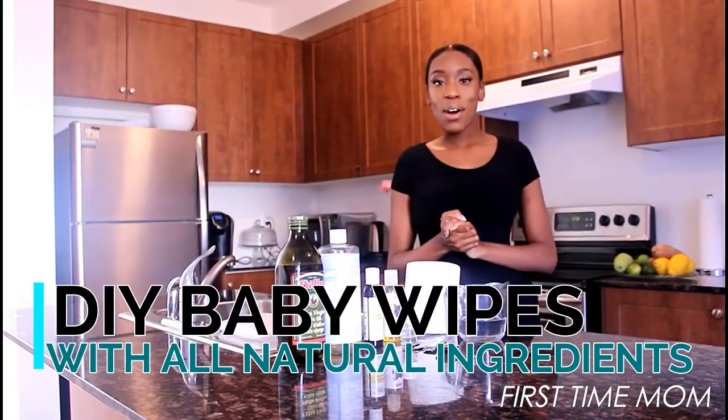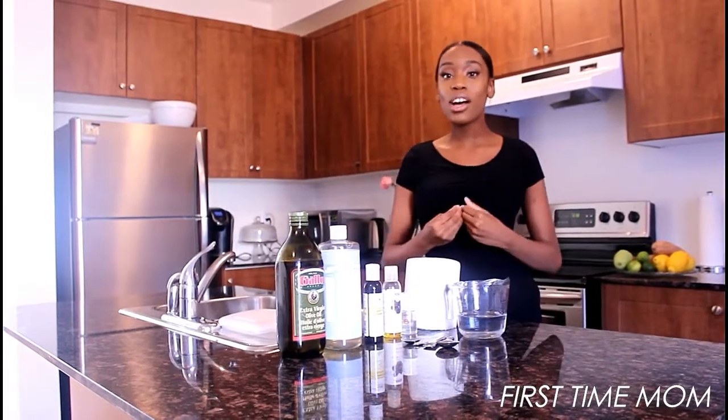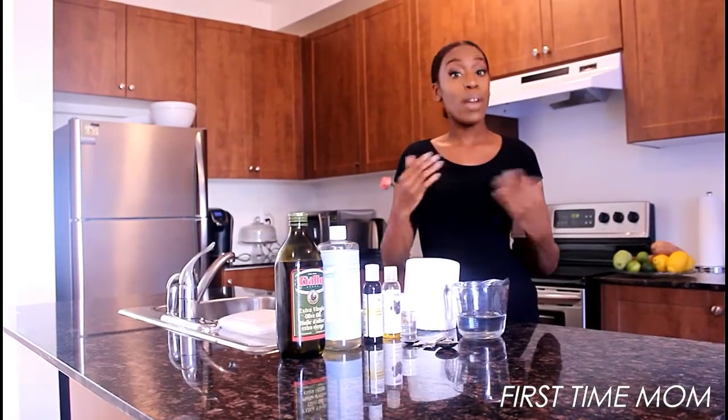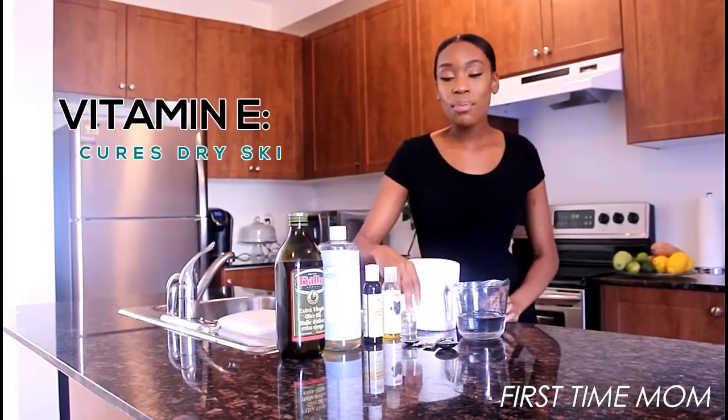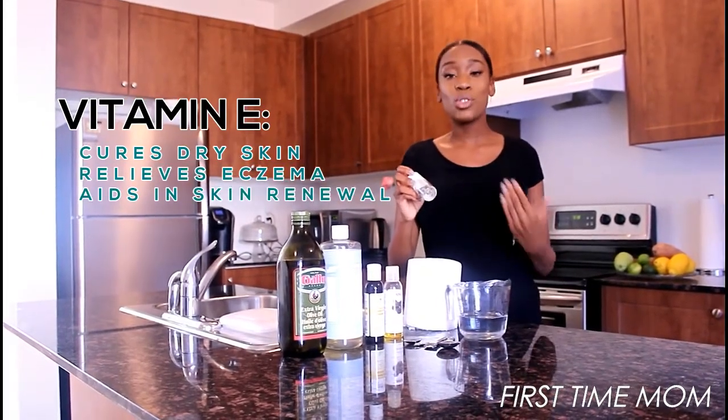Welcome back to First Time Mom! I'm super excited to share this recipe with you — it's a do-it-yourself natural baby wipe recipe. So we're gonna start off with vitamin E. Vitamin E is great for eczema and dry skin, and you want to make sure you're getting 100% pure vitamin E.